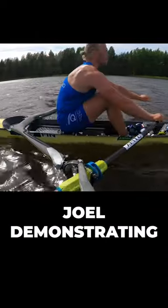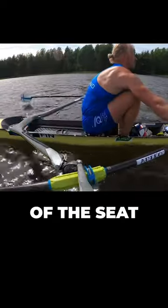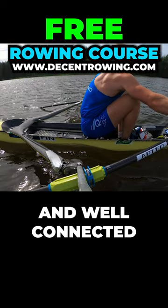Here we have Joel demonstrating the correct catch with minimal movement of the seat — only three to four centimeters — in order to get the blade into the water and well connected.